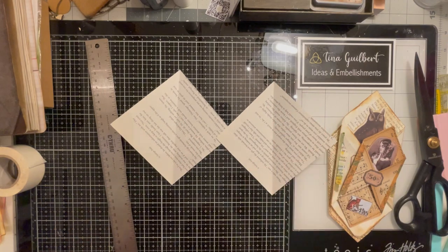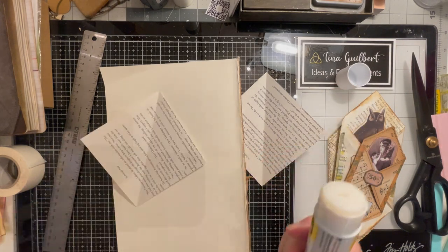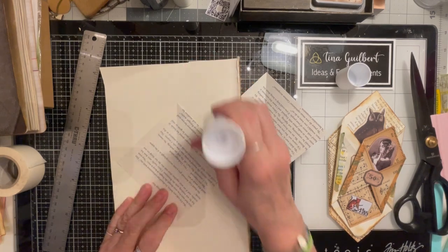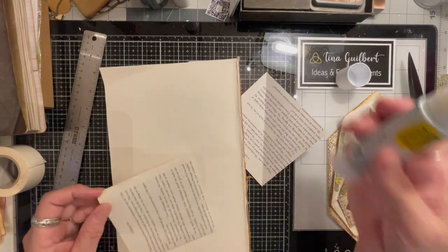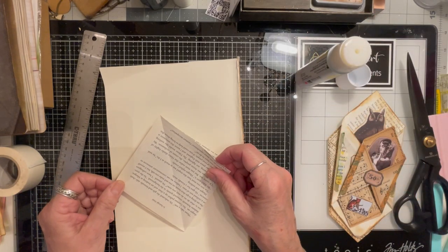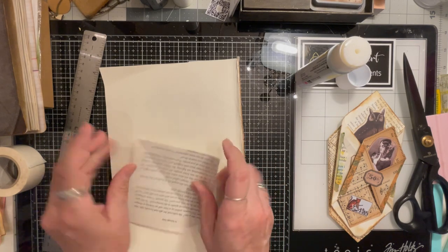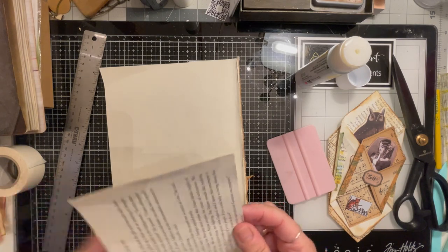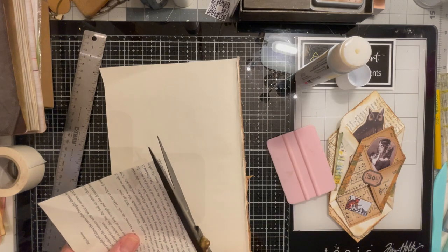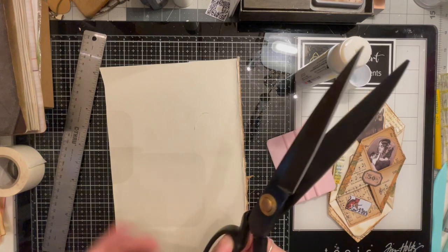Now what I like to do is take two of them, get out my glue, and glue them together. You don't really need to do this if you have a pretty substantial page, but if you have an old page, you definitely want to do that. Line them up — some of the time this won't line up perfectly, but that's okay. We have this, and it will be nice and sturdy. You may want to trim it up just so it's nice and pretty.